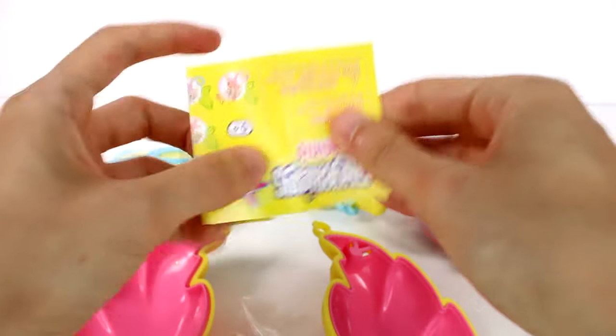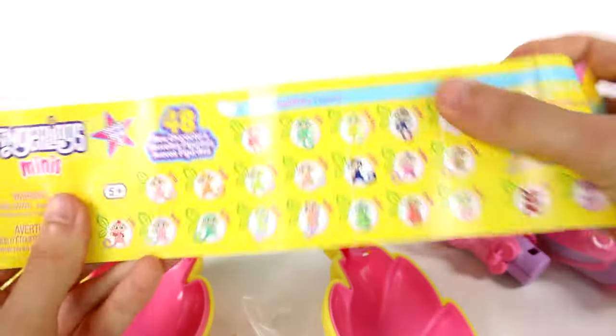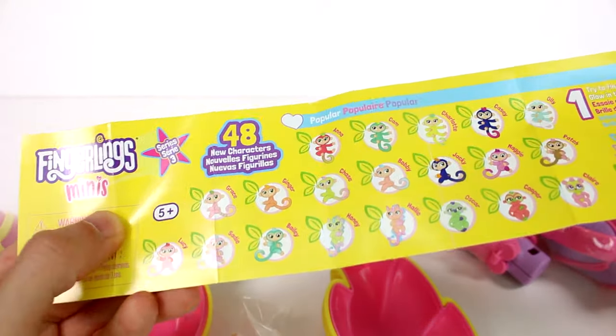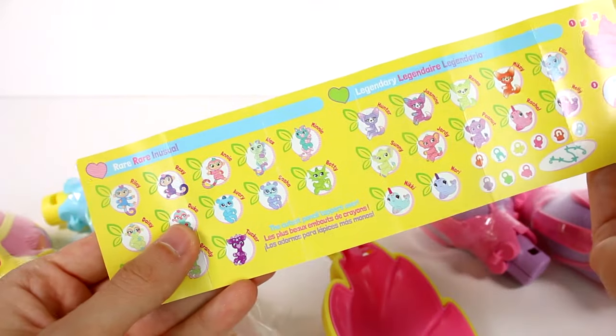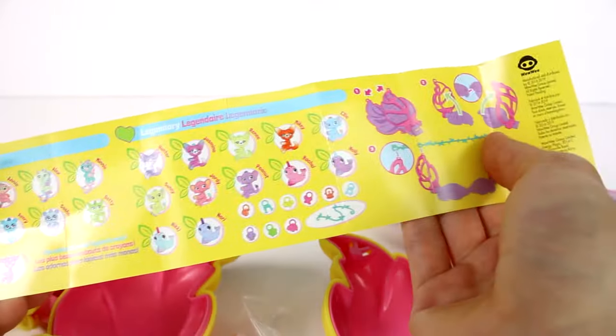Oh, look at this cutie! Let's check this out. So we have 48 new characters. There's the popular, we have the rare, and we have the legendary.